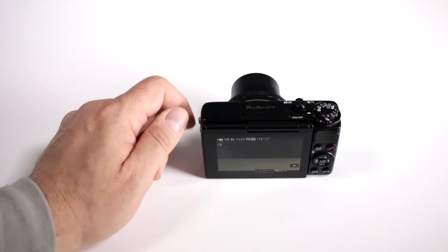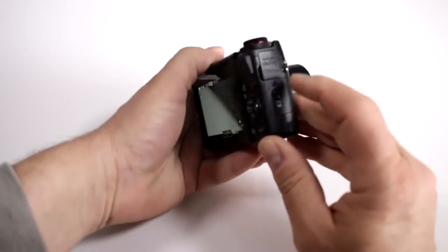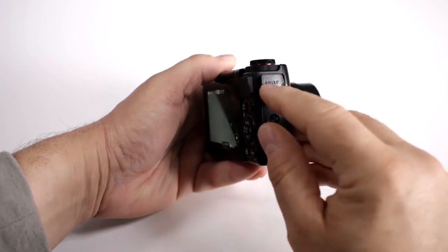Can I transfer my files through USB on my Canon PowerShot G7X? Well, you could — it does have an input for USB. It's a series 400 cable from Canon, but it does not come with it.